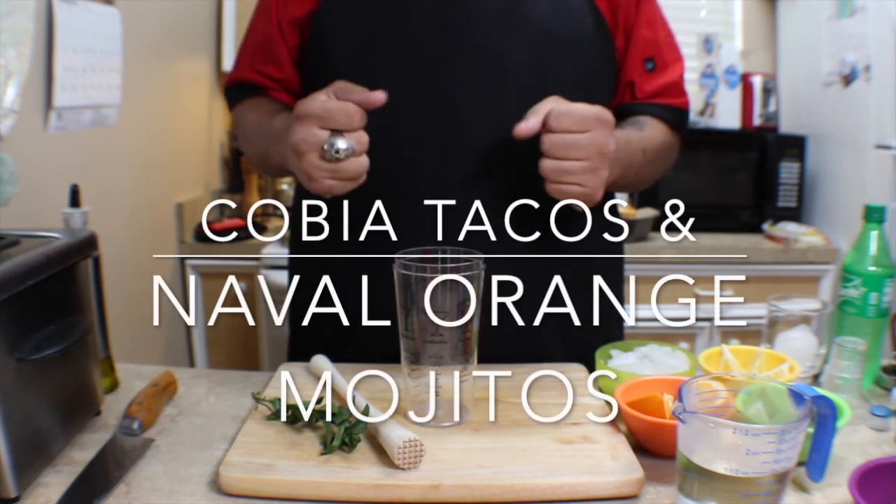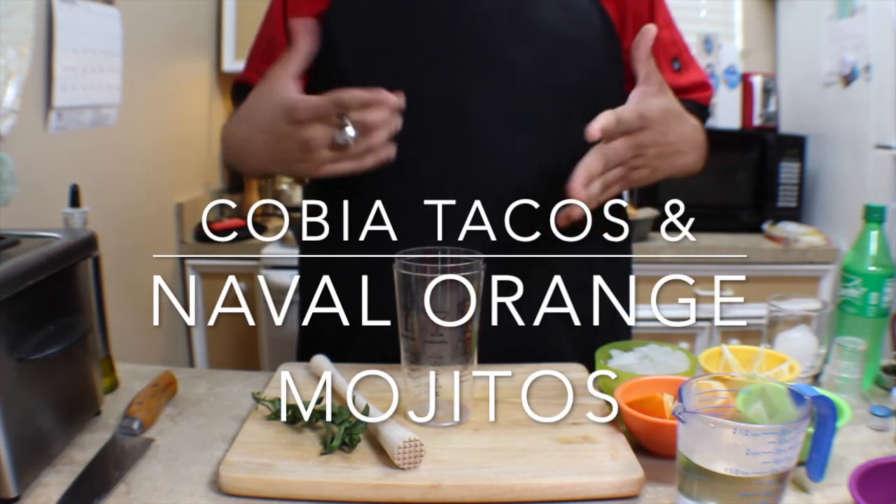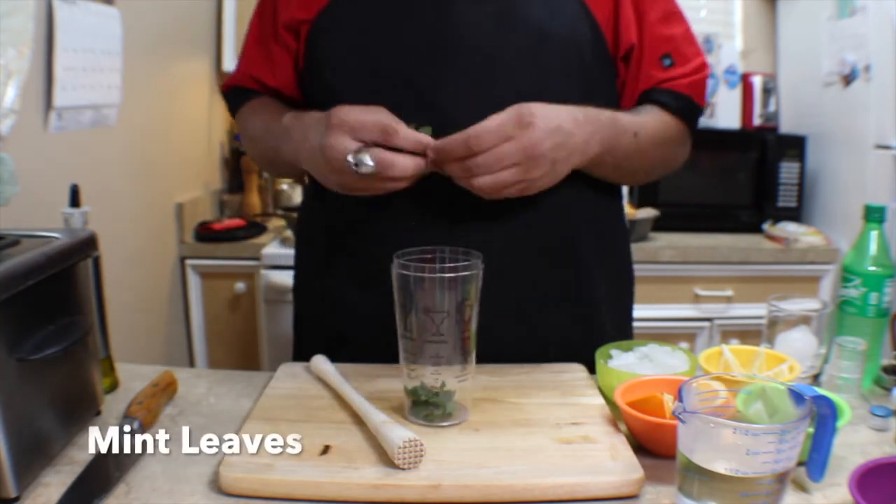Welcome back to the channel. Today we have a delicious cobia taco and a navel orange mojito pairing.